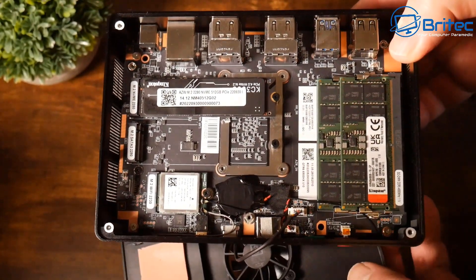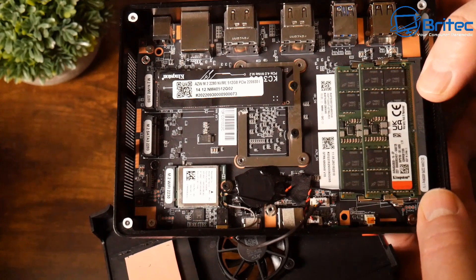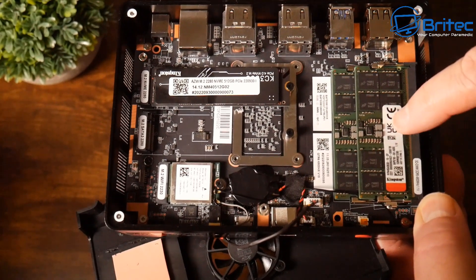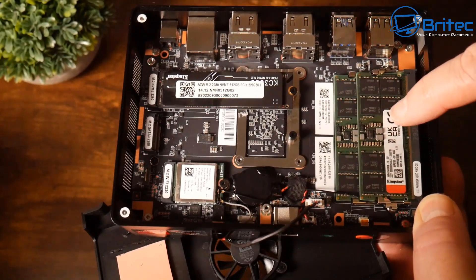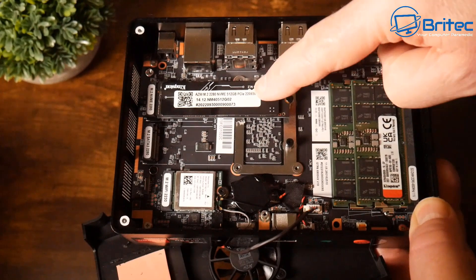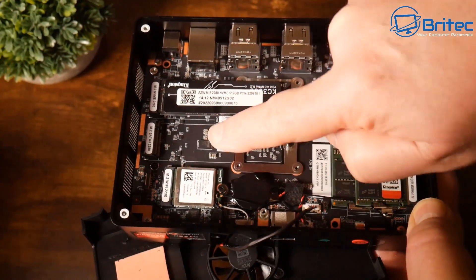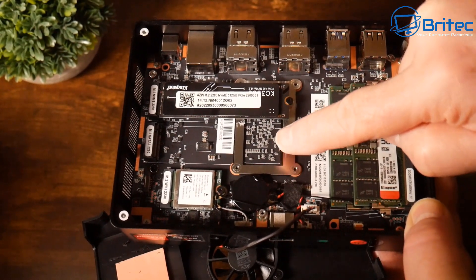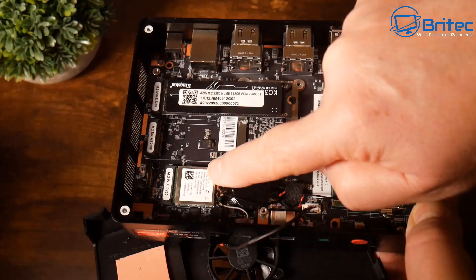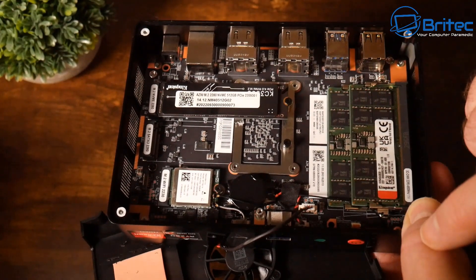Beelink has used branded parts here: we have Kingston memory and a Kingston KC 3000 series drive inside, which is great to see. There's space for a second drive for additional storage. We've also got the Wi-Fi 6E card on here, which is decent Wi-Fi for a mini PC.